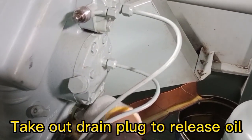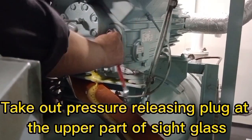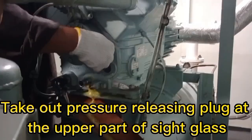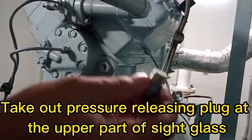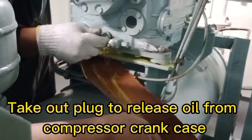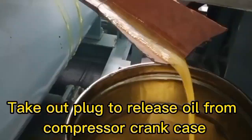Take out the green plug to release oil. Take out the pressure releasing plug at the upper part of the side glass. Then take out the plug to release oil from the compressor crankcase.